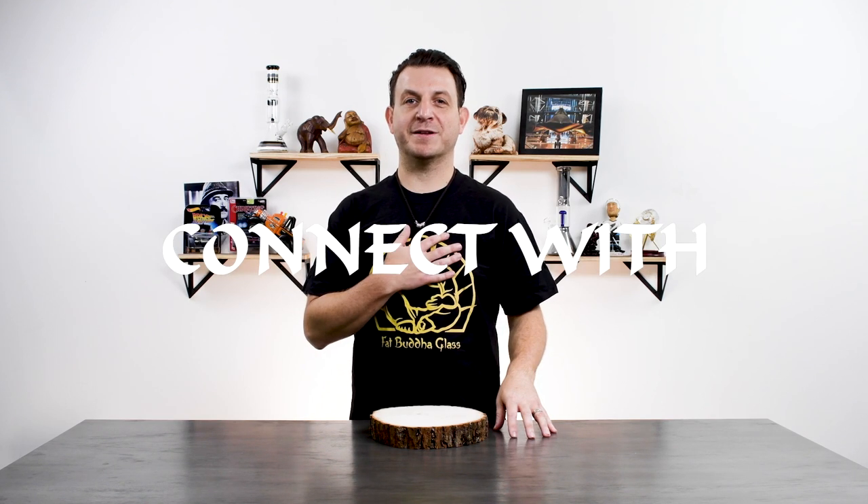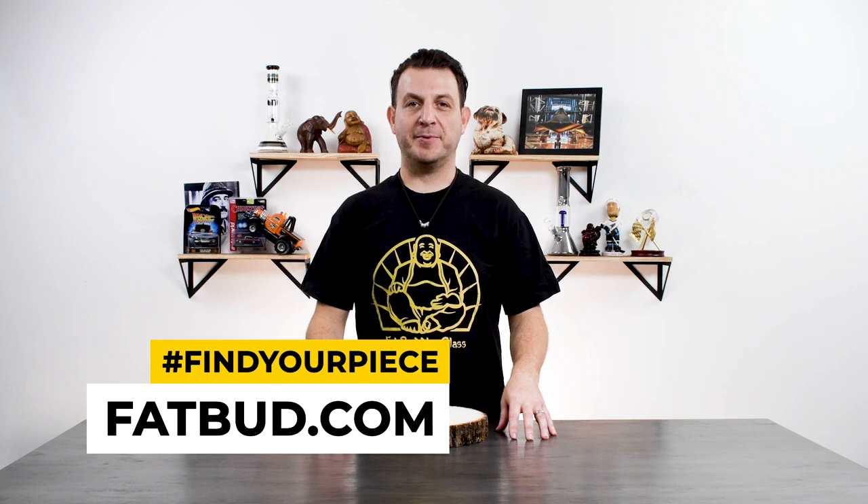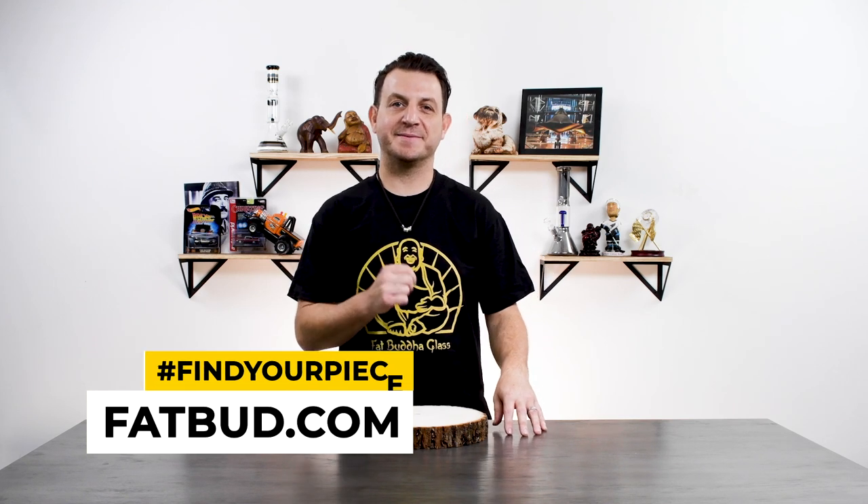As you can see, there are a ton of options out there. And when it comes to finding that perfect piece, our recommendation is find one that meets your needs, but also one you connect with emotionally. To check everything that we have, go to fatbud.com. We appreciate you and hope you find your piece. Thank you.